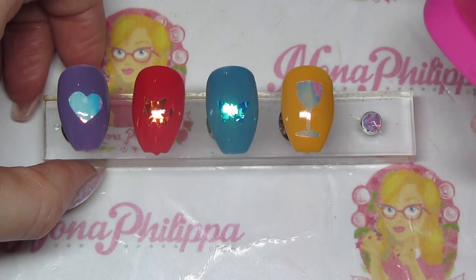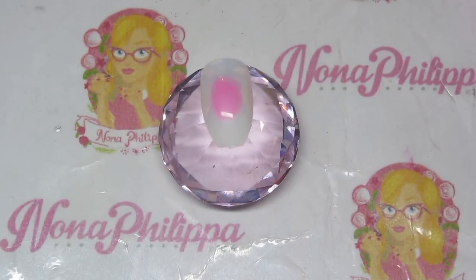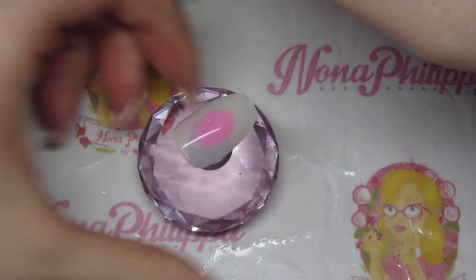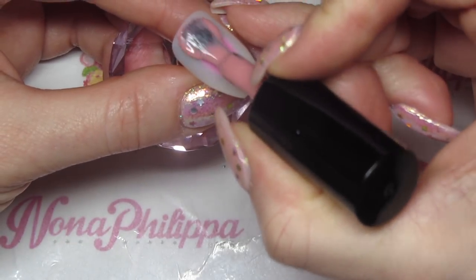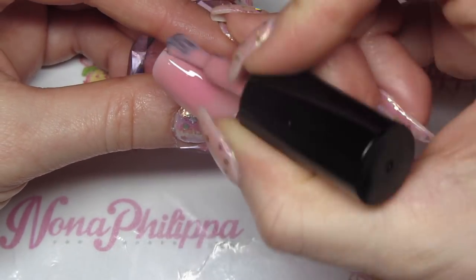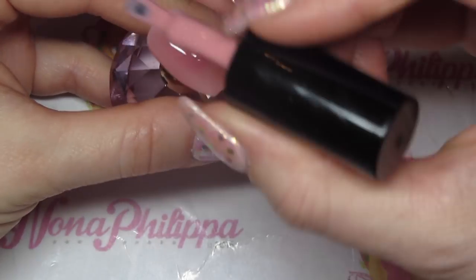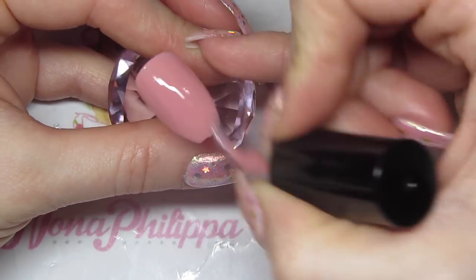Now I'm going to do a final demo showing how to apply the tape. I've got my nail pop here and I'm going to use Mamma Mia from the new Flower Power collection — the new gels are really fantastic and go so nicely with these mirror tapes. I'm going to do my first layer of color, cap the free edge, and cure in my lamp, then go in with my second layer and cure again.